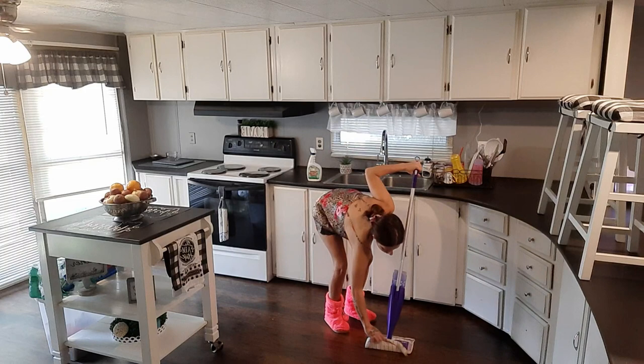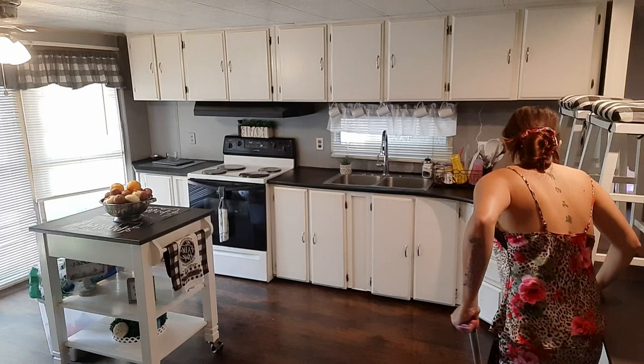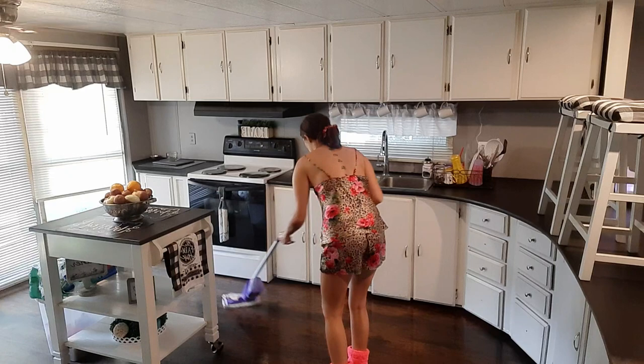The last thing we're going to do in here is clean up the floors with the Swiffer. I've got my Swiffer out with a little cleaning rag on the bottom, and I've got my spray bottle filled with warm water and diluted bleach so we can disinfect these floors.